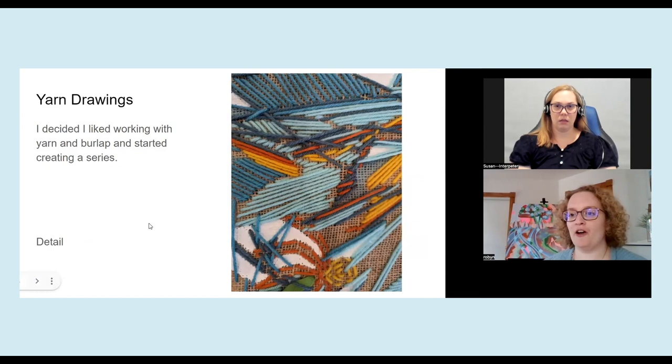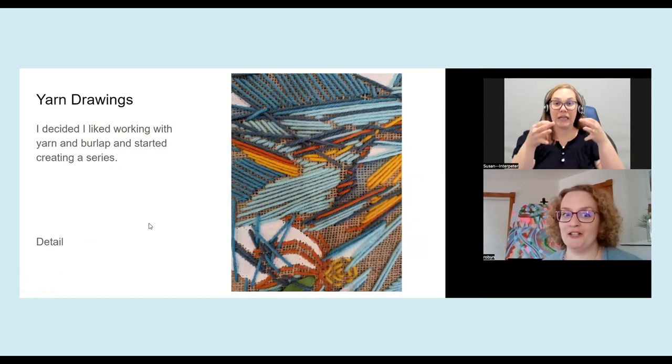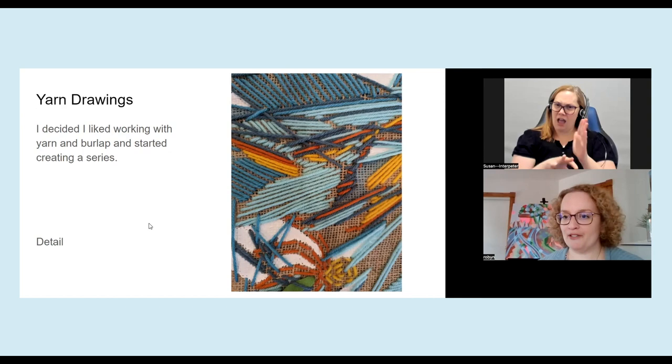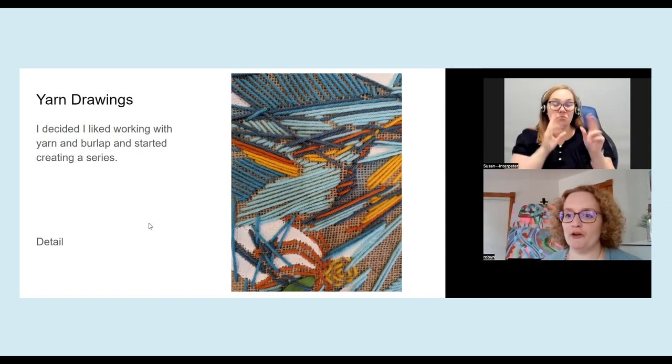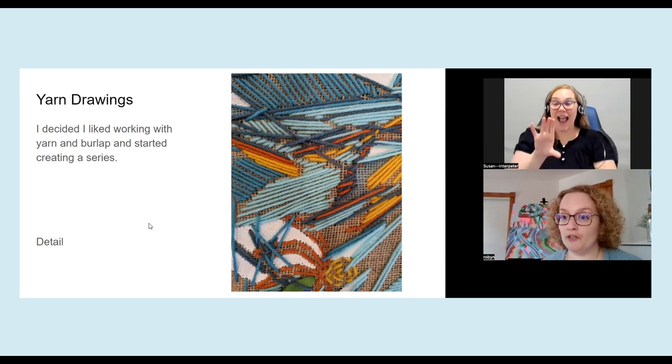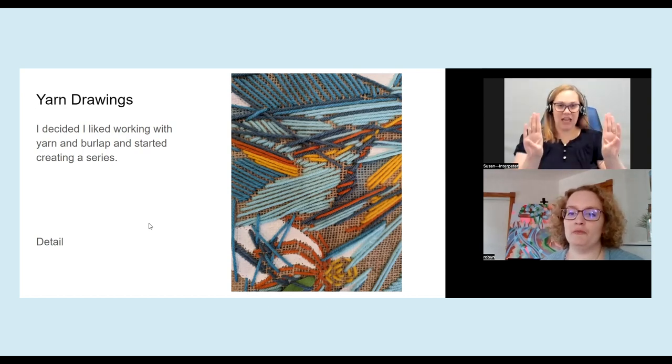And then I kind of settled on a media that I really liked, which was working with yarn. I discovered a large burlap sack that a coffee shop was going to throw away, so they donated it to me, and I decided to use the burlap as a canvas. And I kind of wove the yarn into the burlap.